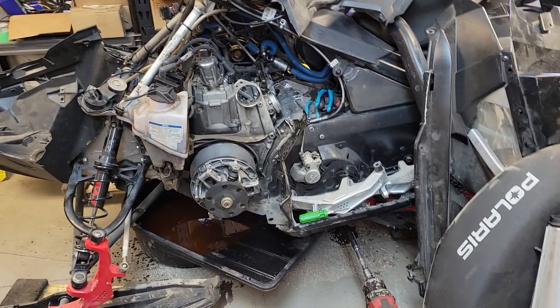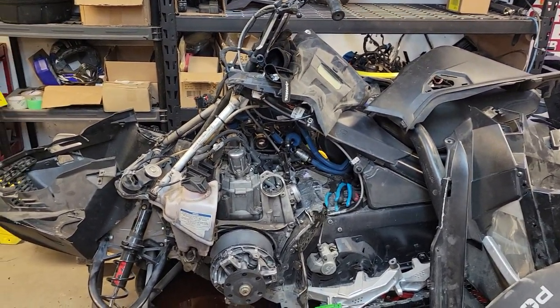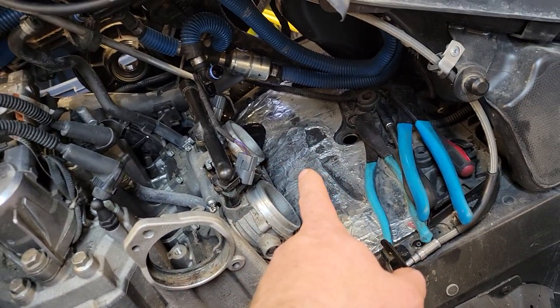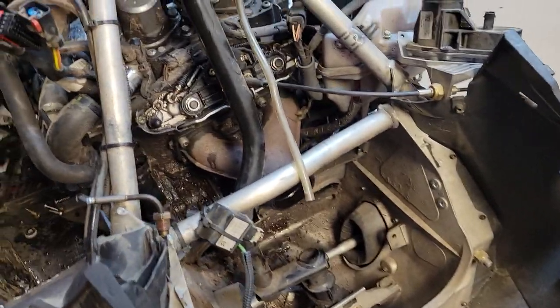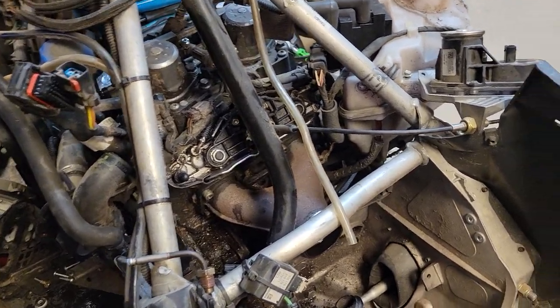This is an instructional video on the easy way to pull the engine out of this Gen 4 Ski-Doo I've got sitting in front of me. To start with, I've already pulled the secondary clutch out, pulled this big stupid airbox out, and the exhaust is all off. All this stuff is pretty self-explanatory to pull — if you can't do that, you probably shouldn't be working on the snowmobile.